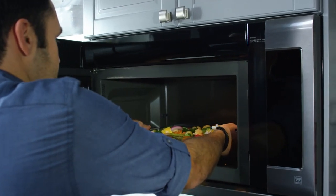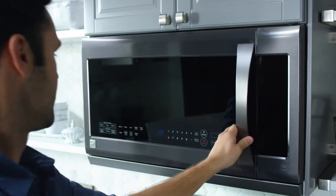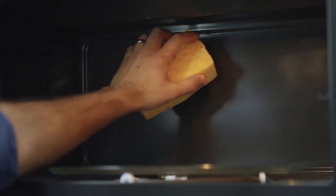The roomy interior has 2.2 cubic feet of capacity to allow large or multiple items to cook at one time. An easy-to-clean interior features a special coating that helps tough messes wipe away easily.